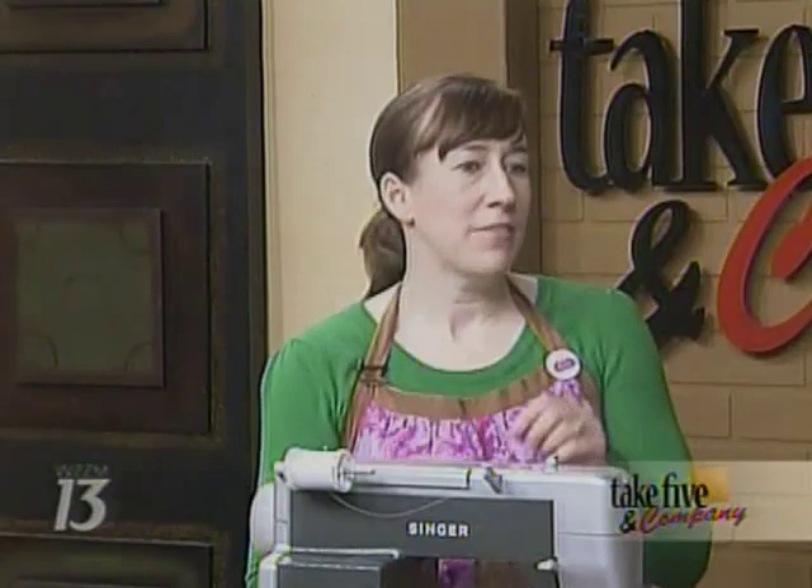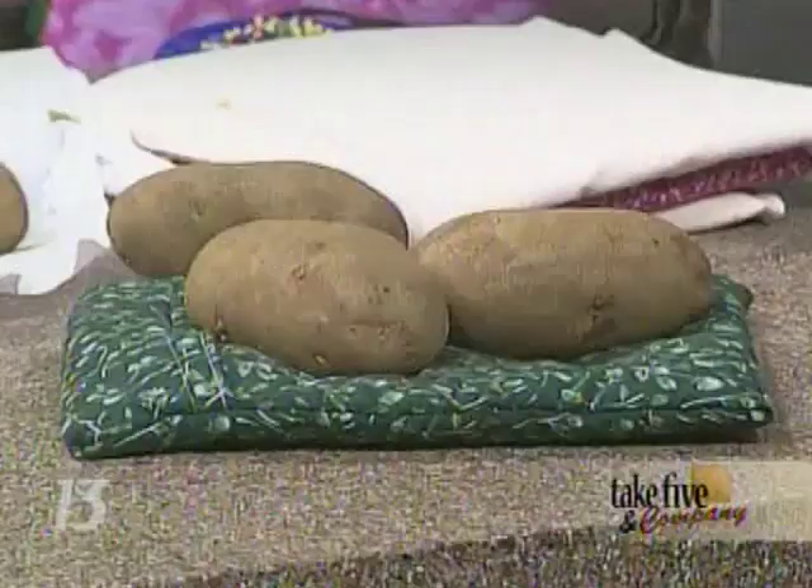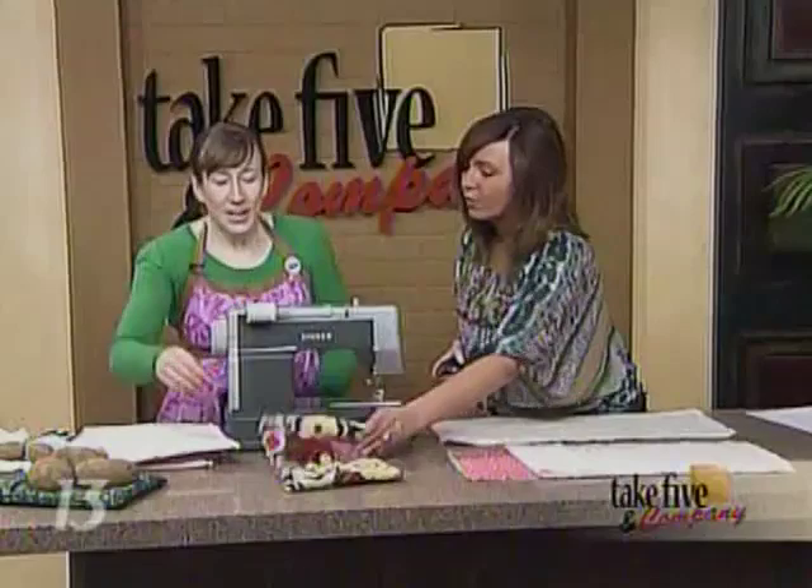Jennifer went home and tried it because she was forever shriveling up potatoes. When you cook a potato in the microwave and hit the potato button, it might be a big potato or a small potato, and sometimes it comes out totally like a raisin — disgusting. Then you have to throw it out and start again.